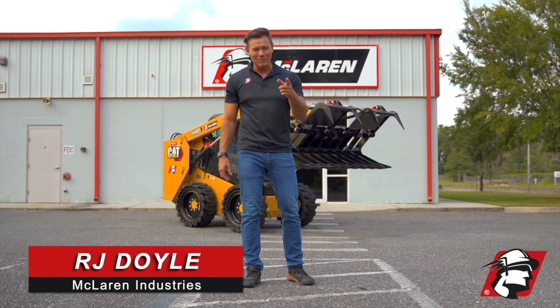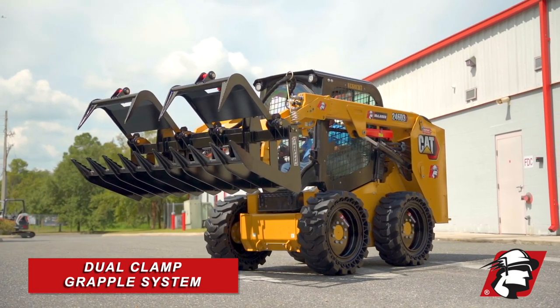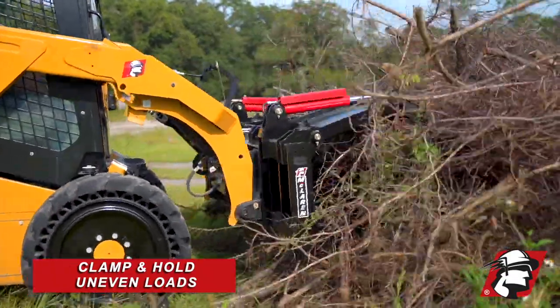RJ Dole, McLaren Industries, introducing McLaren's Heavy Duty Grapple. It is a dual clamp or dual thumb grapple, and what that allows you to do is clamp or hold uneven loads.